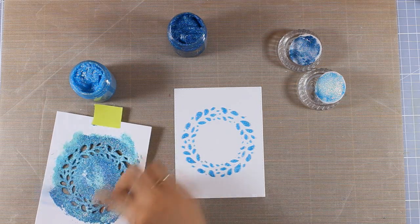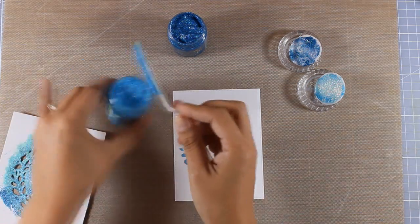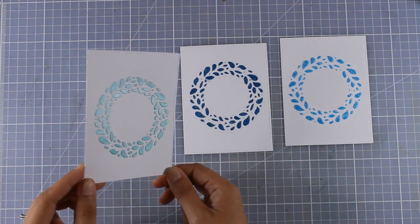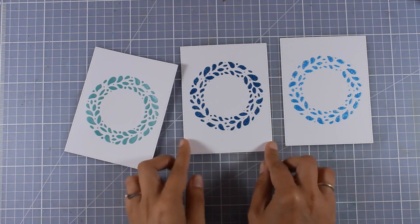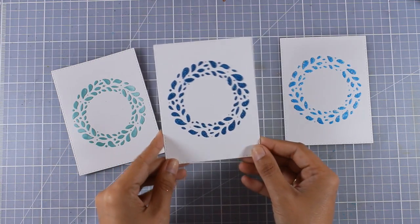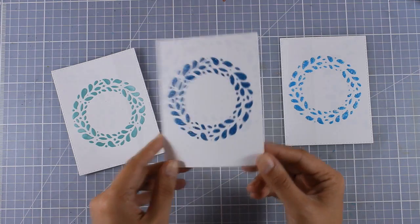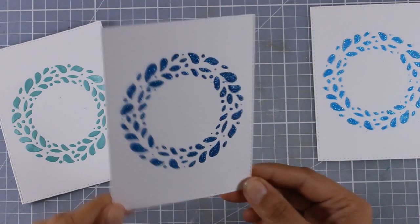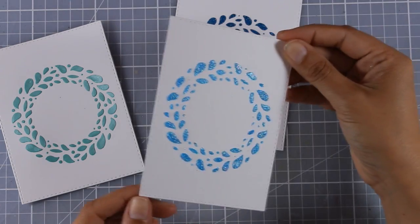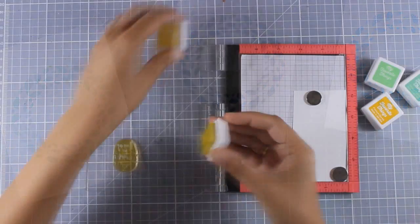I think I made the most out of the stencil, so I can now throw it away. I scrape off all the excess paste, put it back in my jar, and I have all three panels ready to go. They actually look like splashes instead of leaves, because the color enhanced that idea. I'm trying to catch the light so you can see how shiny they all are. Now we need to turn all these panels into cards — all I need to do is create a focal point and stick it at the center.